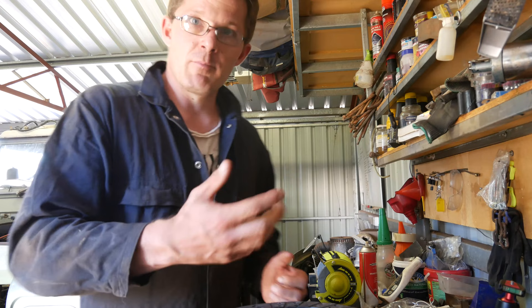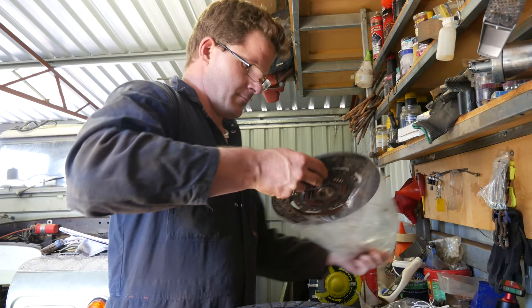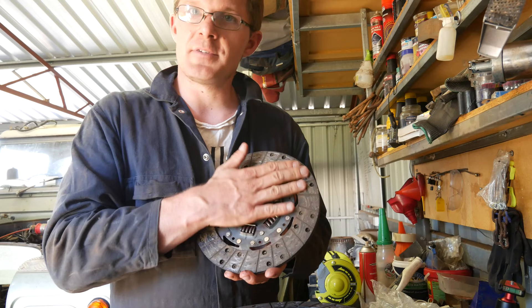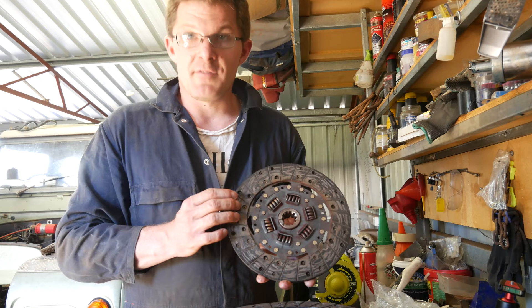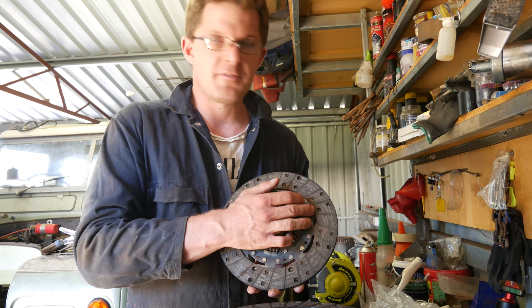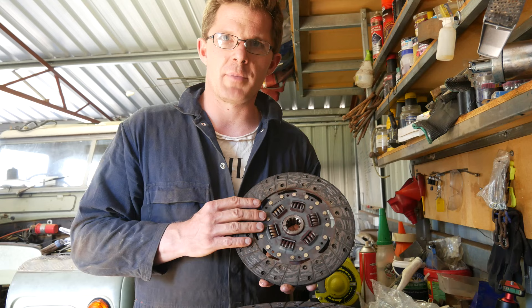Looking at an old clutch plate - this one isn't too bad, I've seen a lot worse. It's relatively smooth but a little rusty, so it has got a bit hot over the years. Generally the friction material gets worn away over time, and in a really bad situation the rivets will actually protrude past the friction material, causing damage to the flywheel - that's really what you want to be looking for.